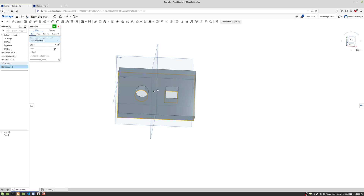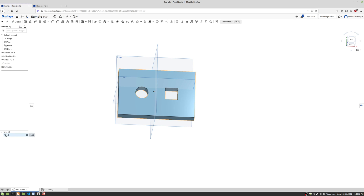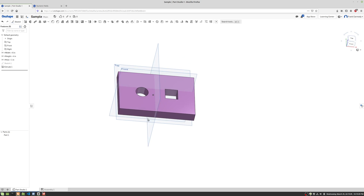We're gonna extrude it 0.75, or three quarters of an inch. And we're actually gonna go to Part 1 and edit the appearance of it. We're gonna make it a nice purple and click the green check.